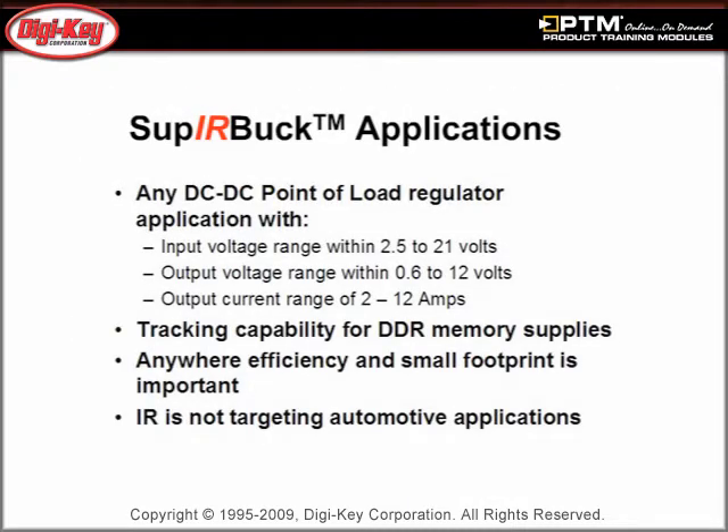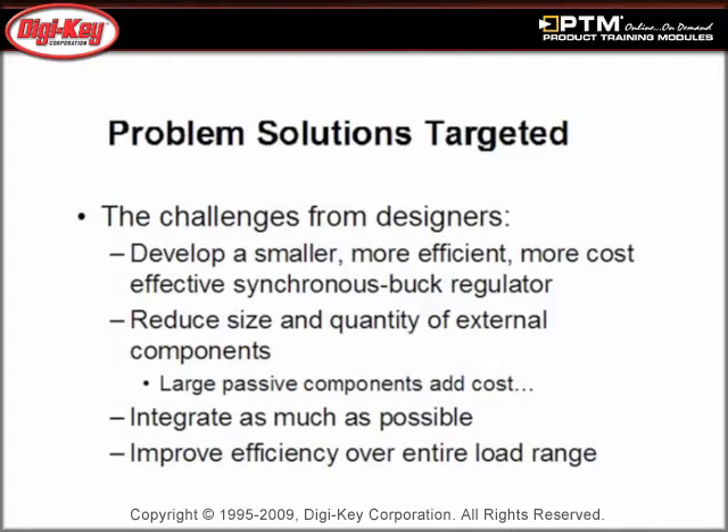See how the Super IR Buck product is targeted primarily towards server and DC-DC applications. Discover how the Super IR Buck Regulator is a smaller, more efficient, more cost-effective synchronous buck regulator, and how it is superior to discrete and monolithic solutions.